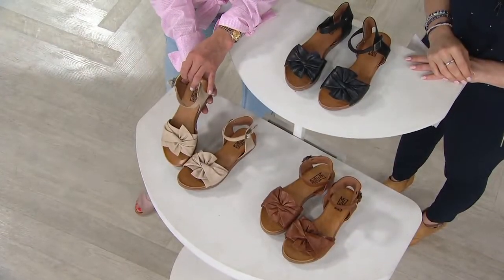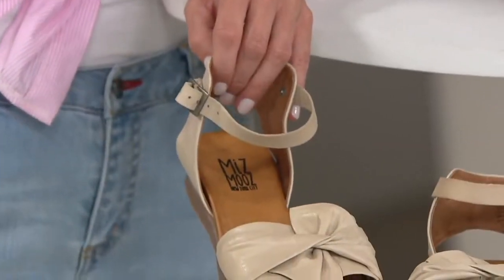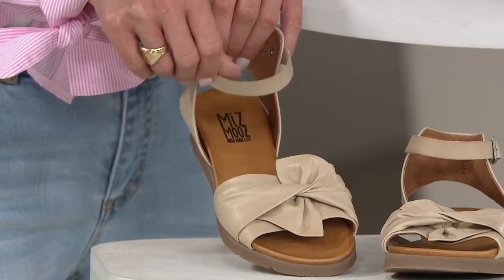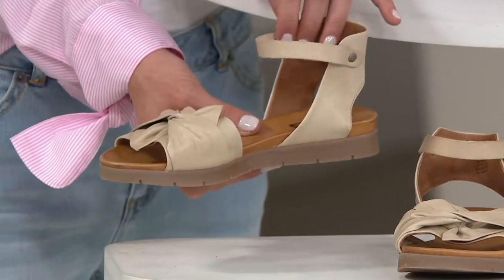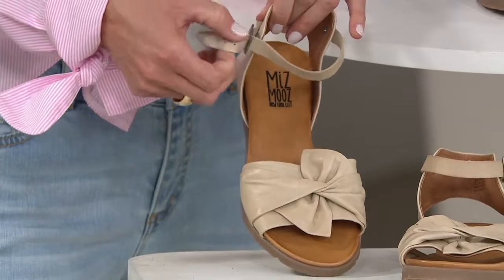I actually love the cream with white denim. Without wearing a stark white sneaker, you can wear the cream and get the lightness, the airiness, and the femininity of the bow, but then also mix and match with your florals, your denim, everything. All three colors are so beautiful.